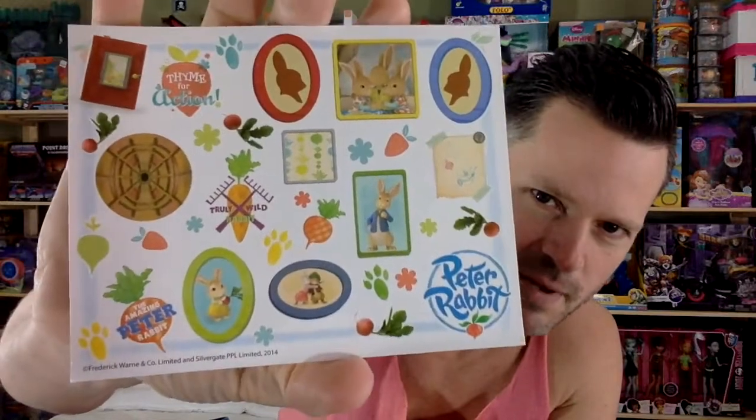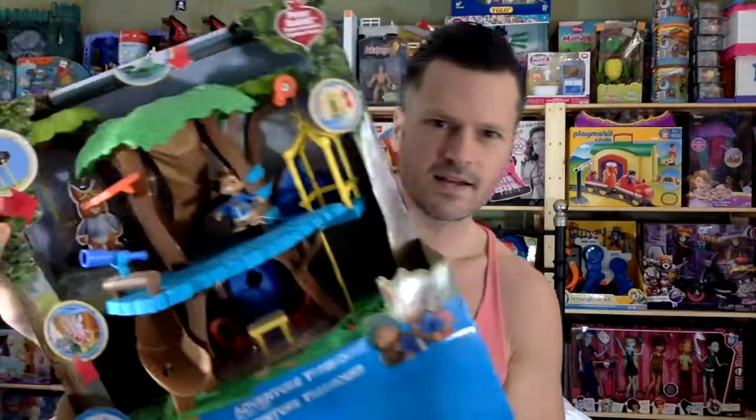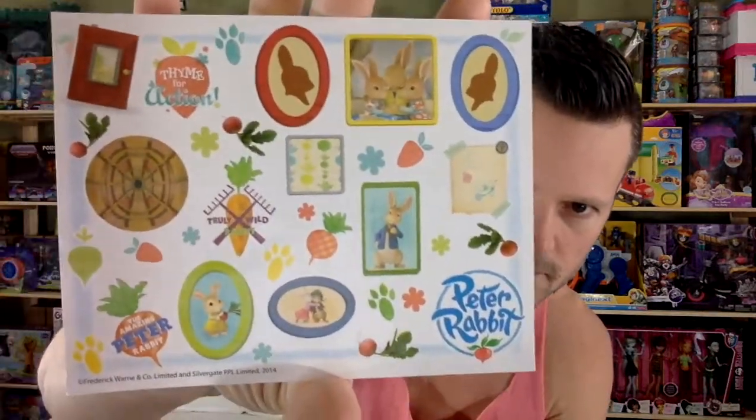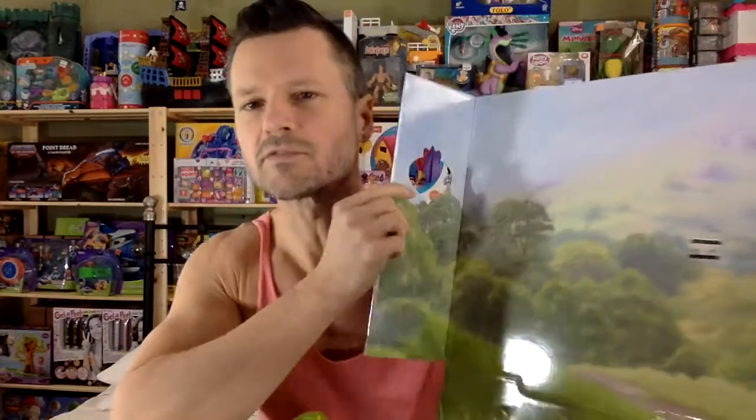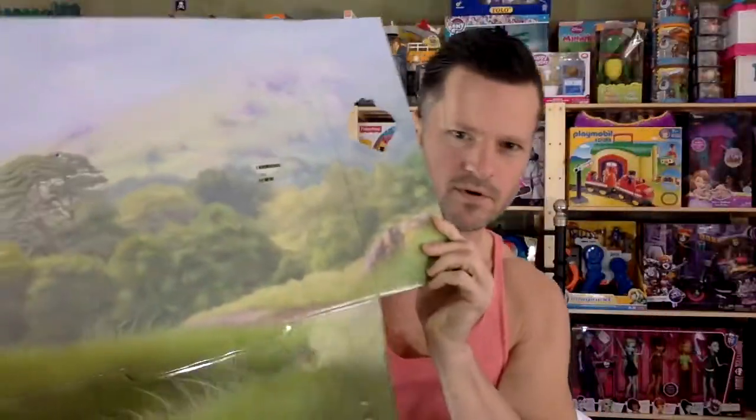I don't like to put the stickers on my playsets — I usually leave them off. I like the bright pops of plastic, and I don't like putting those extra details on there. You can put them on wrong, they can come off. But I'll definitely keep them, and that artwork is beautiful. This little card they put in there is really cute. I have that figure — I'm pretty sure I have the whole set. This insert is nice too; I always try to use these for backdrops for photographs, but usually they're too shiny. I'll give this one a whirl.